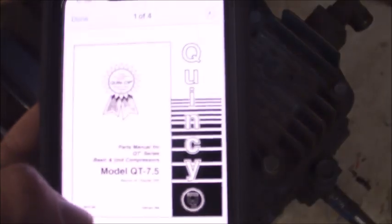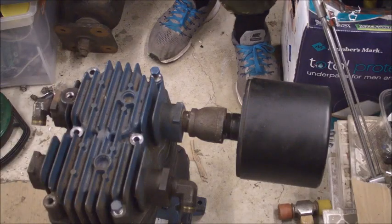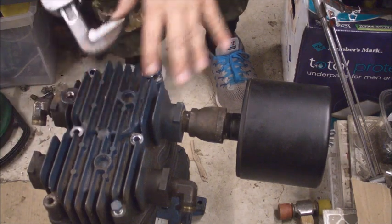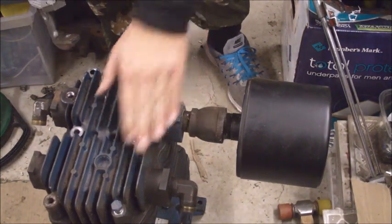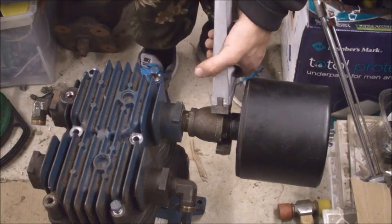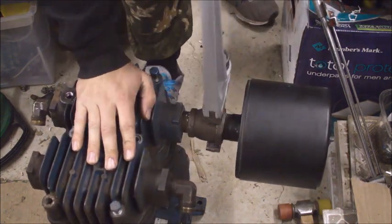After getting everything off, my next step is to take off these bolts. According to the manual, these bolts are torqued to 55 foot-pounds. After about 20 minutes of struggling I was finally able to break all of these loose. I only have two bolts left in here just to keep it steady while I get the head off. It came off without me even trying to break the seal yet.